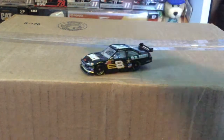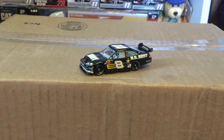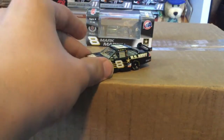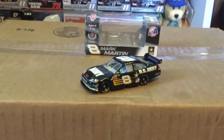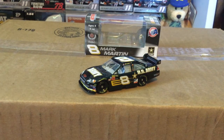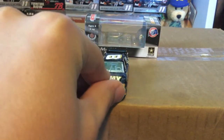Alrighty, here is the beautiful Mark Martin number eight die cast right there — very nice, very nice. Go ahead and get the box in the backdrop. You guys may remember this die cast, but we'll go over that here in a little bit.